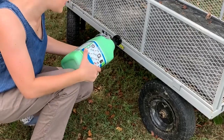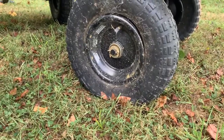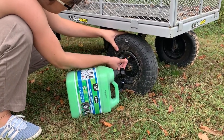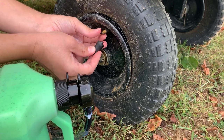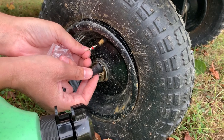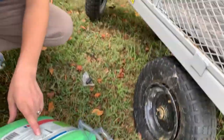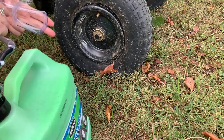First thing is we position the valve in the upper half of the tire, which we already did. Remove valve core with the included tool — I've never heard of a valve core. I didn't know this was a thing. It says allow the tire to fully deflate — well, that's no problem. Shake well before pumping.